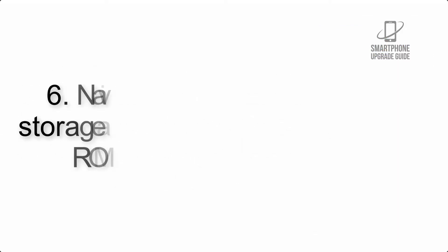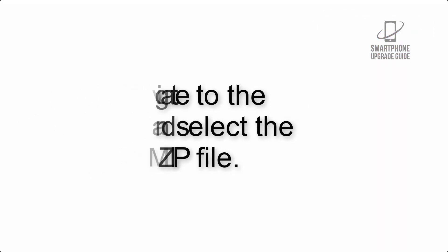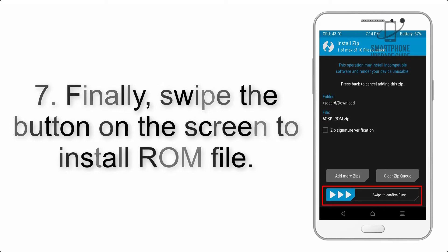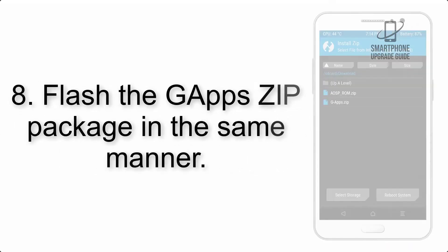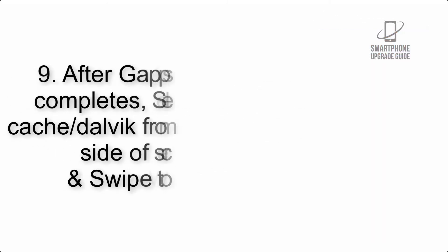Step 6: Navigate to the storage and select the ROM zip file. Step 7: Finally, swipe the button on the screen to install the ROM file. Step 8: Flash the gapps zip package in the same manner.